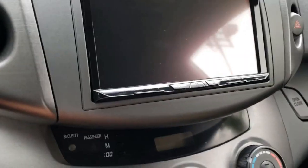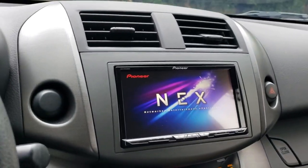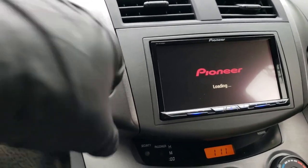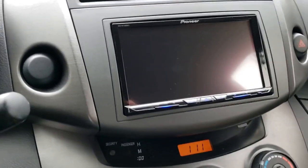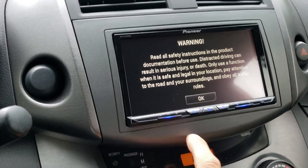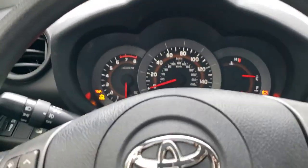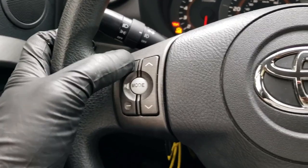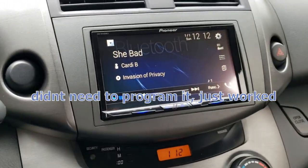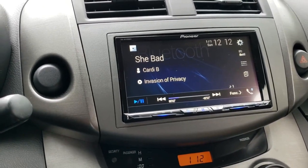I can't get the steering wheel controls to work — I didn't hook up the reverse wire or the parking wire, so you've got to use the volume buttons on the unit for now. I'm not sure if I need to do some programming, but there are two wires disconnected on that harness, so that's probably not sending the signal through.